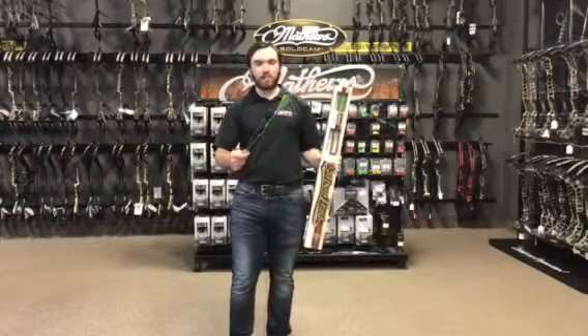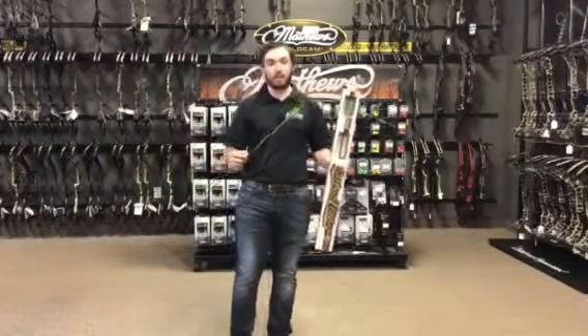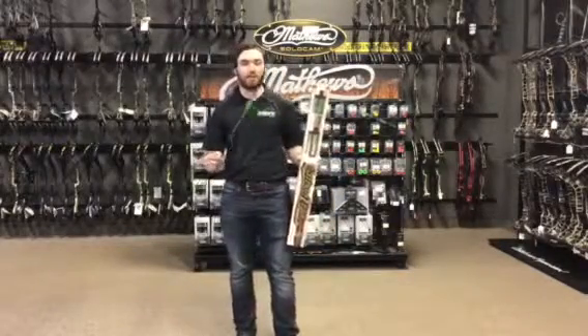All of the Victory Carbon Trad are fletched with 4 inch shield cut feathers put on the right helical. If you have any questions about these arrows, be sure to stop by one of your local Archery Countries.